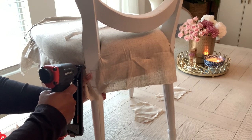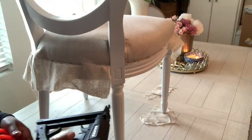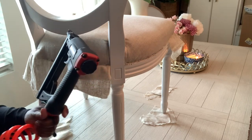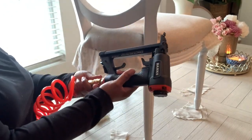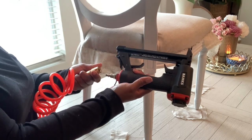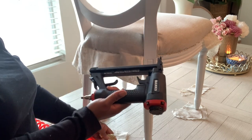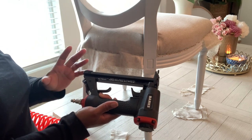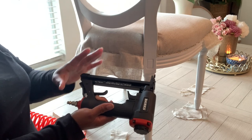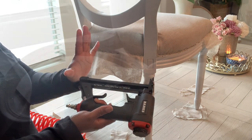Once the staple gun is empty, I always like to safety it. I like to pull my air off before I open the staple gun, because sometimes the pressure of the air when you open it can cause those staples to pop out.